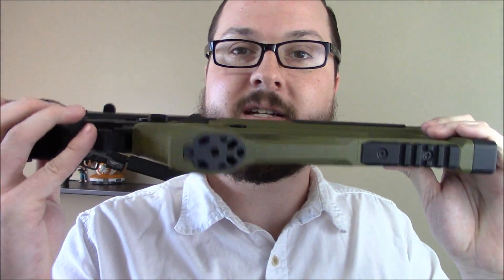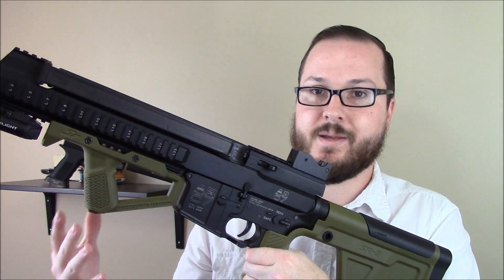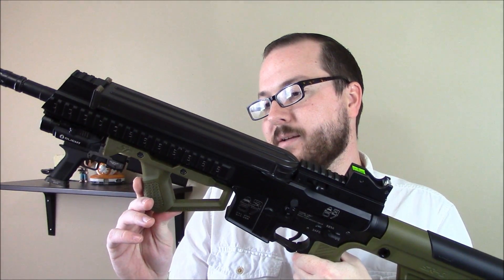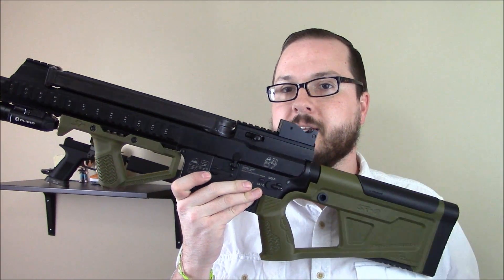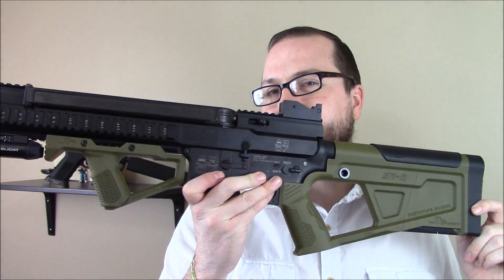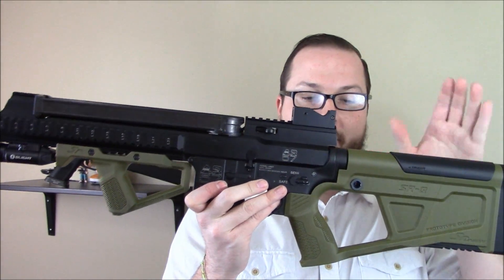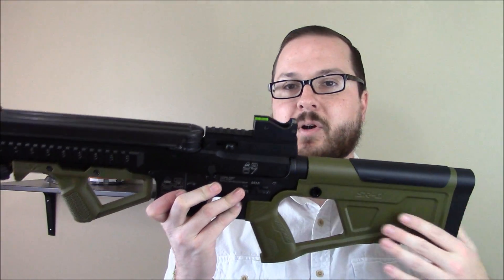It's got a little ventilated adjustment base there, and their whole design ethos — all their construction — is 3D printed. It allows them to quickly whip up prototypes, see what works, see what doesn't work, tweak it as they go, and then eventually release it to the public. This set is priced around $100, which replaces a stock and a grip and gives you this cool foregrip, so it's a lot cheaper.